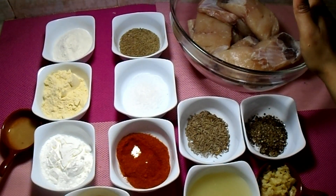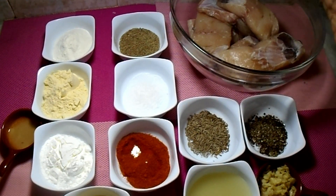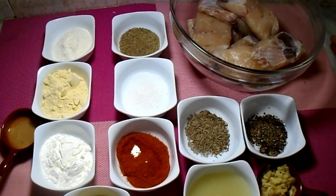This recipe is done in two steps. In the first step, we have to do the marination. The second step is our batter.